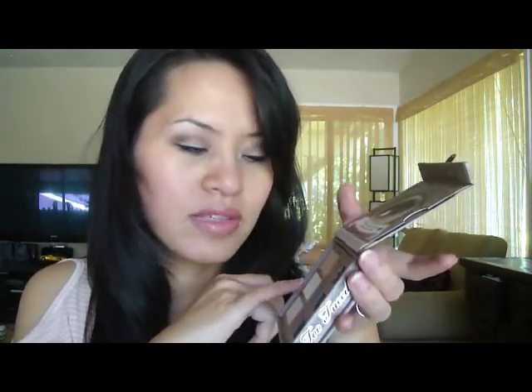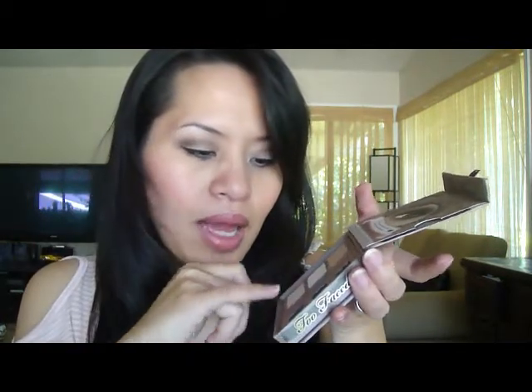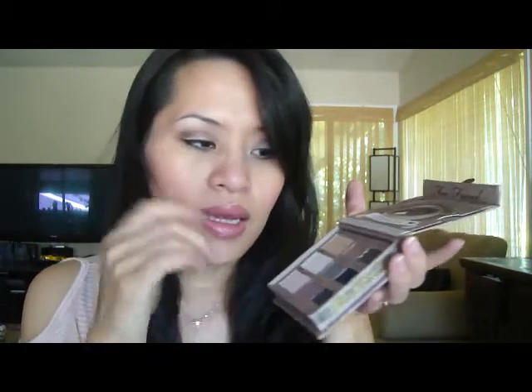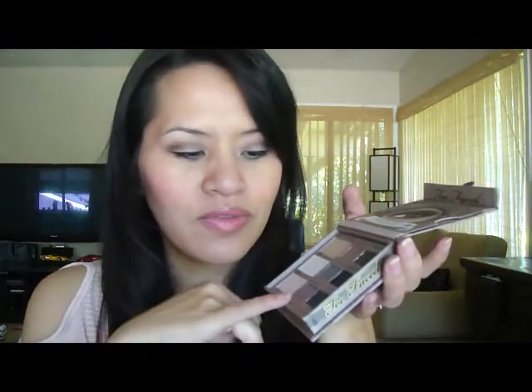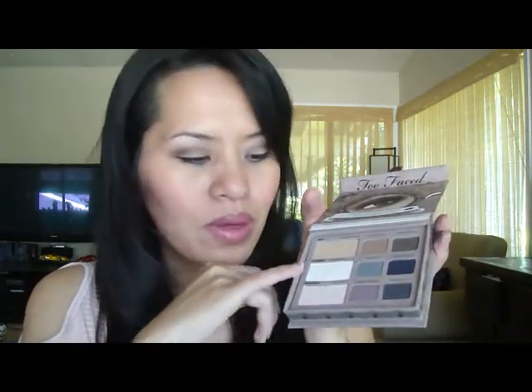What I used today: I put Velveteen Bunny, the white color, all over my eyes. Then I put Vintage Violet on the crease and darkened that up with Coffee Bean. I'm still staying away from the darker London Fog and Midnight colors — they're a little too dark for me during daytime. I love the coffee color because I can use a little bit and blend it out with Chinchilla so the Vintage Violet kind of went away. Then I used Fresh Linen mixed with Velveteen Bunny under my brow.